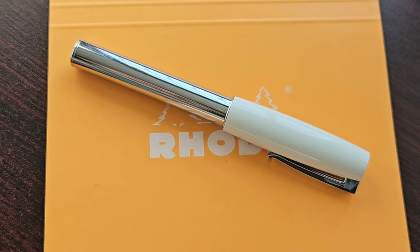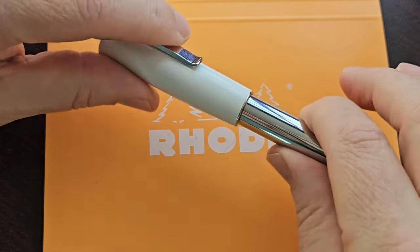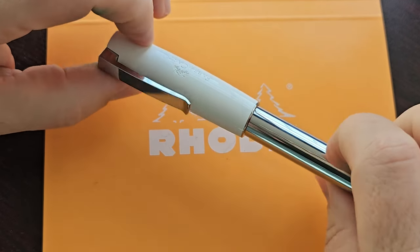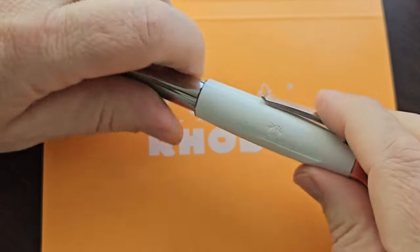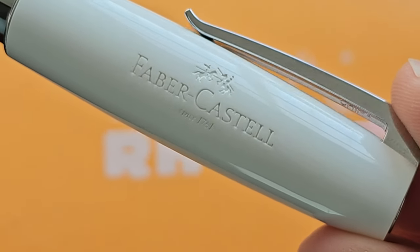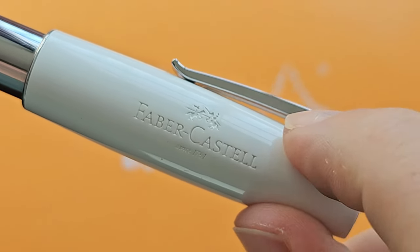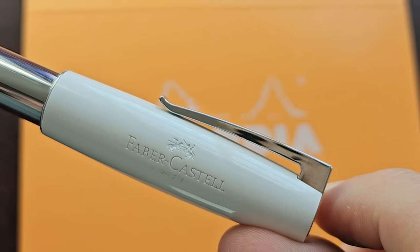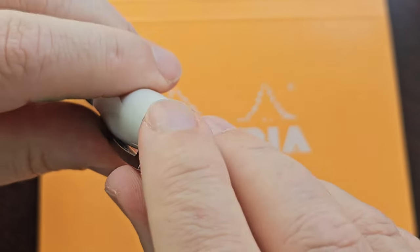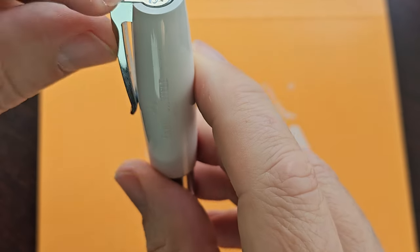Let's have a closer look at the Faber-Castell Loom. The first thing you probably notice is the shiny barrel — that is pretty hard to miss. You do get different color caps; this is the white one. It's not my favorite but it's not bad either. On the cap you just have Faber-Castell and the logo. There's nothing on the clip, but at the back of the clip it says China. At the top, the finial has the Faber-Castell logo and it's sort of part of the clip.